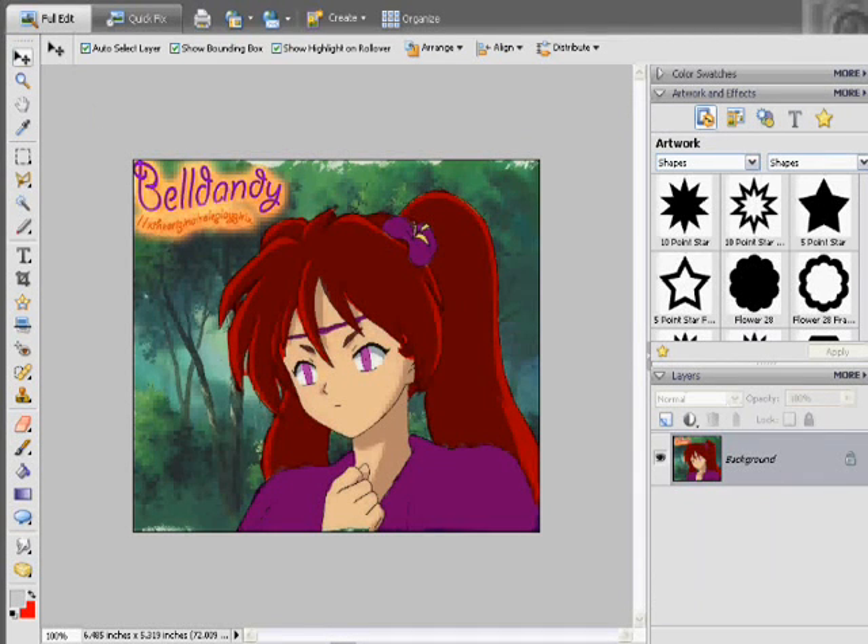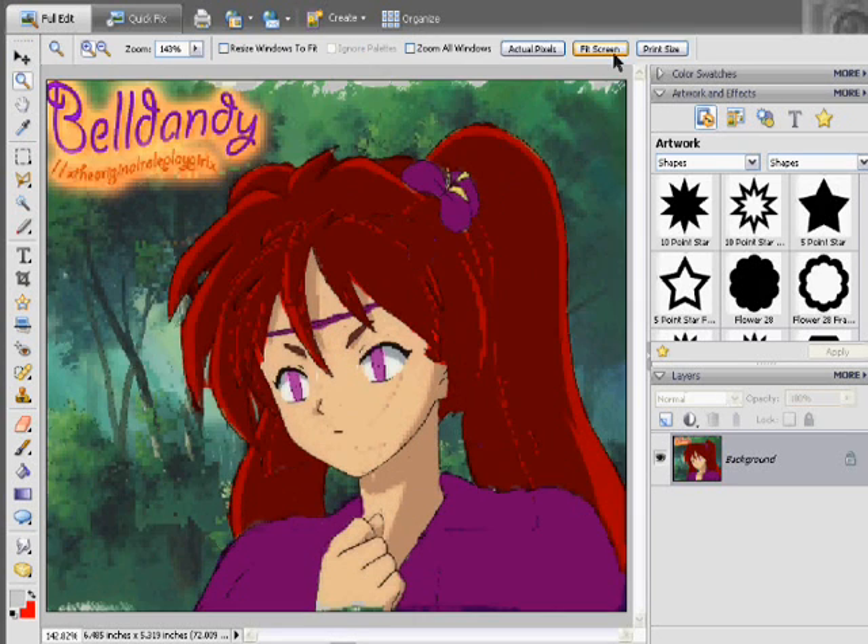We have a request from Usagi Yumi Uchiha — she's having a problem with her picture and needs help on how to do a background, so we're going to help her with that. Here's the picture she's using, and there are always a couple of options to any type of editing you do, so we'll check those out.